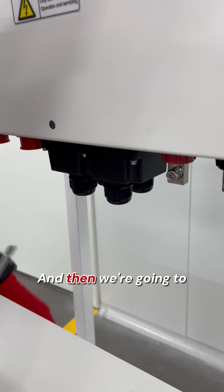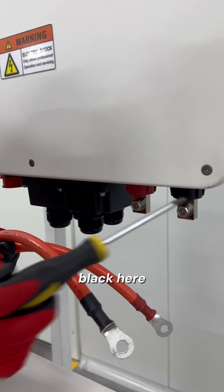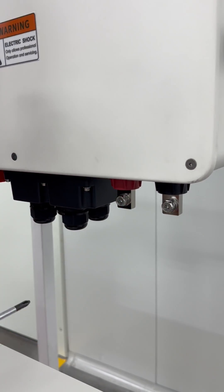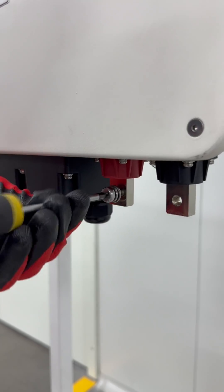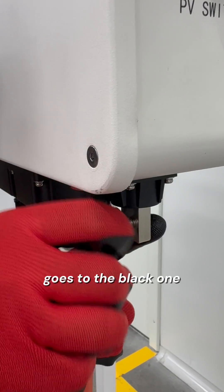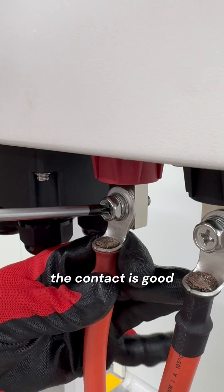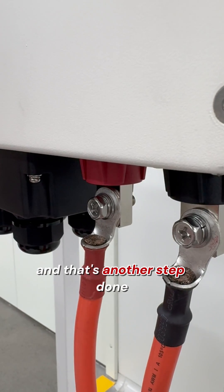And then we're going to take out these screws — these two screws — and connect these two cables on their respective side. Black here, red here. So the negative goes to the black one. Make sure the contact is good. The red one — the contact is good. And that's another step down.